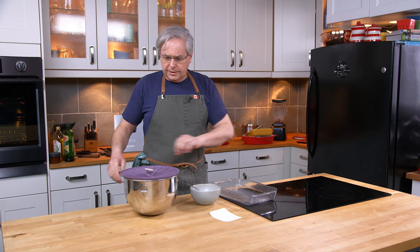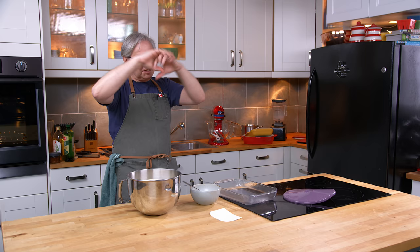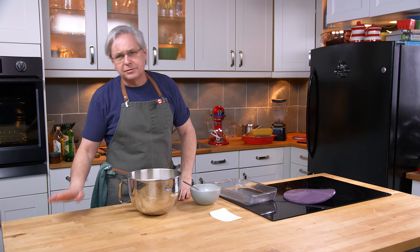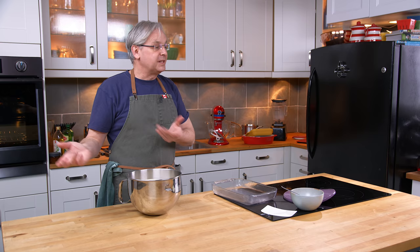An hour has gone by and it has more than doubled in size. For people who deal in absolutes and think the timings in recipes are absolute — they're not. An hour is just a guideline. It's quite warm in the studio today; I put the heater on and forgot about it — it's up over 30 degrees Celsius in here. If your kitchen is a little cooler, it may take longer; if it's really hot, it might take less time. I probably could have pulled it out at 40 minutes.